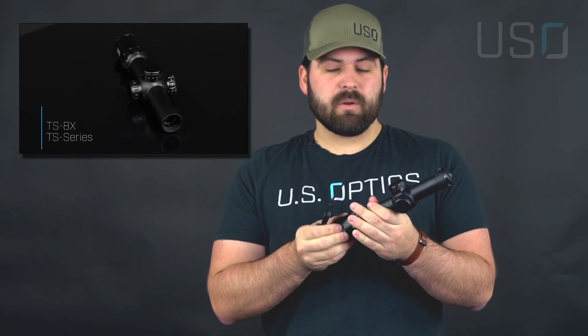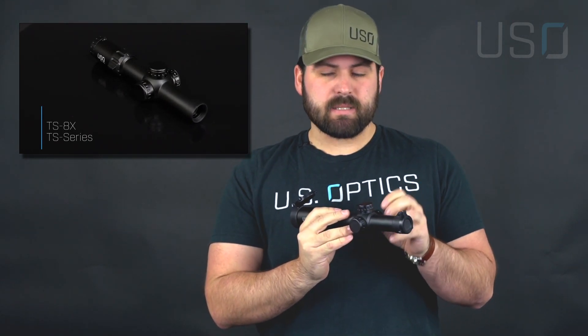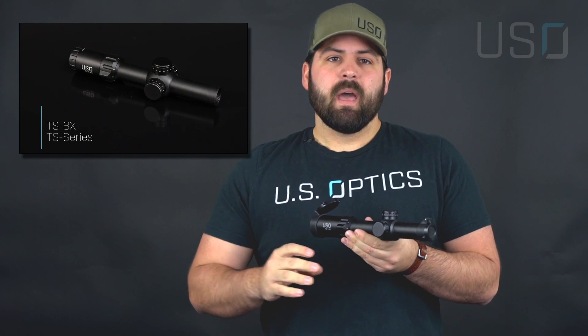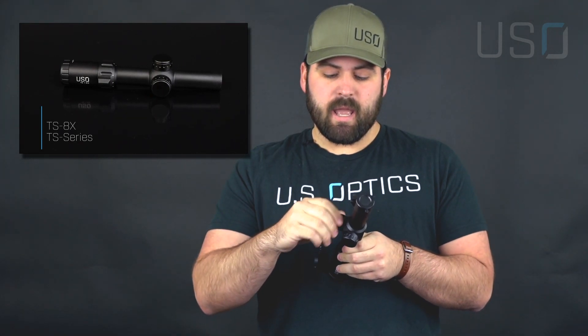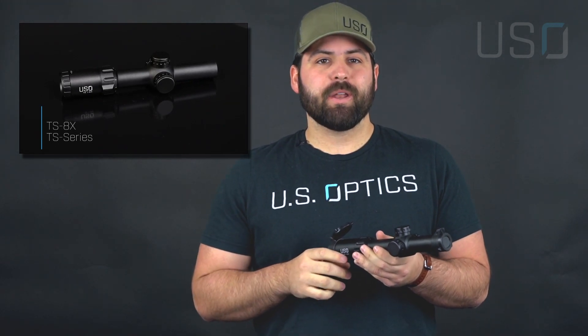It uses the same tube diameter of 30 millimeters and the same etched reticle, also powered by a CR2032, so you can brighten it up and use it as a red dot at closer distances. It has capped zeroing knobs — once you get your zero, throw your caps back on and you're good to go. It's available in first focal plane and second focal plane with two reticle options in the first focal plane.